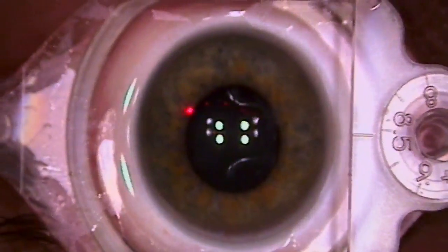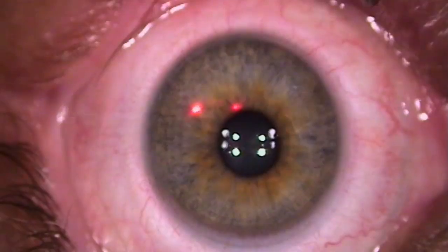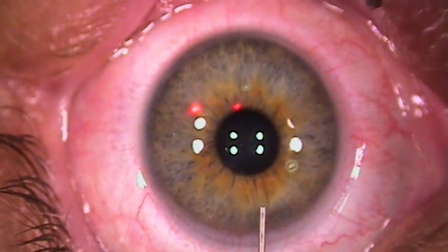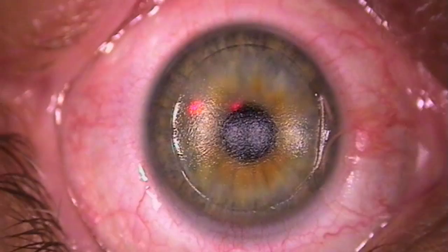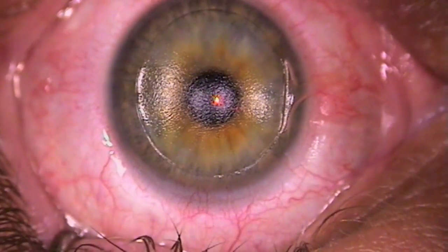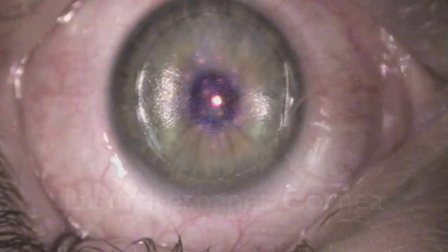I'm going to push again — everything's going to get dark again, getting pretty dark. And then it's going to come right back on again. A little bit of clicking noise again. You're doing well — perfect.